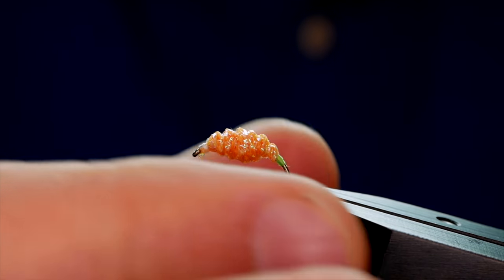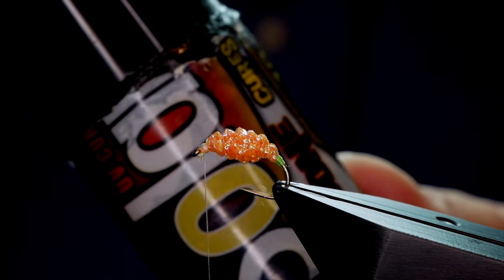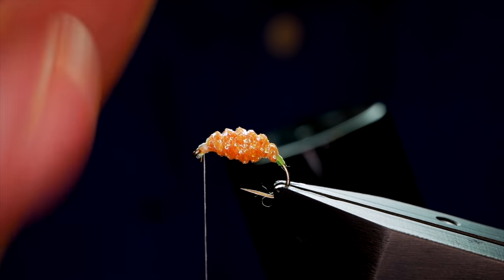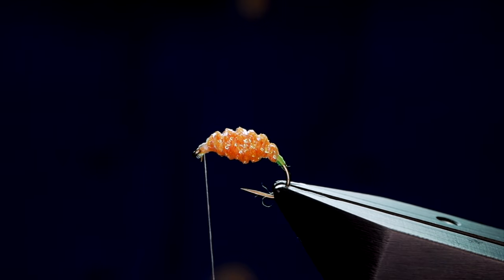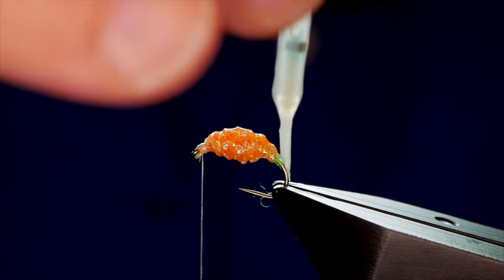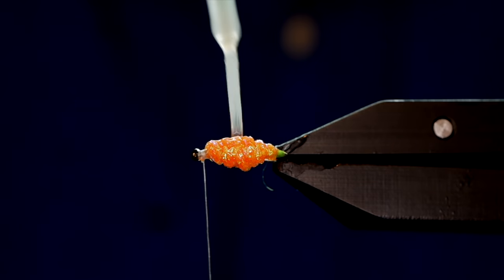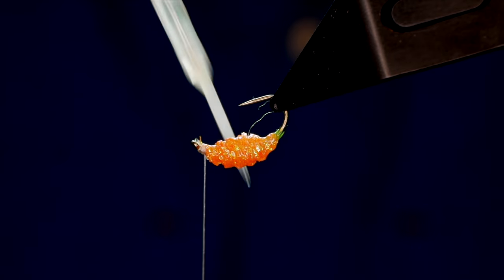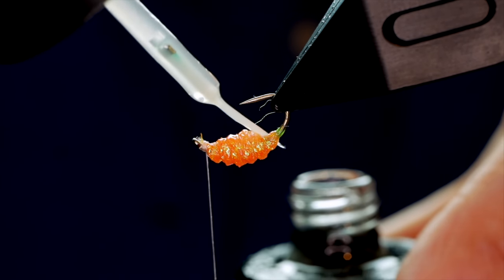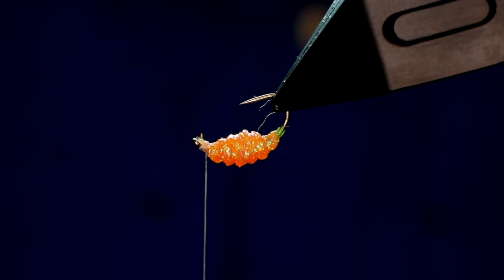As you can see it doesn't look round and perfect yet — we achieve that shape using resin. I'd like to have used a thicker resin but what you must use is resin that cures bone dry, and Solaris has always done that for me. I'm going to add the first coat of Solaris onto the material, catching in the butt at the same time so it's all covered, then rotate my vice to make sure it's all in place before curing it off.